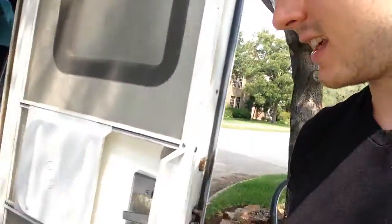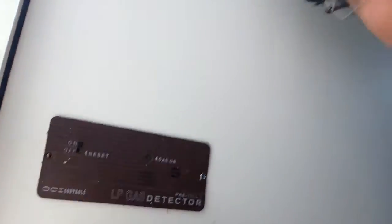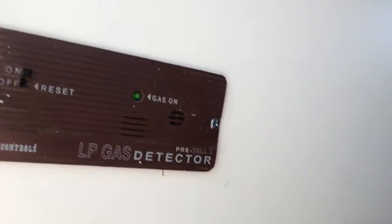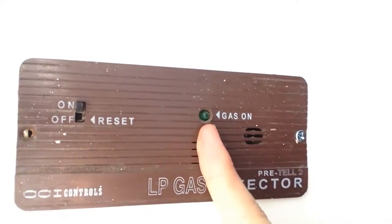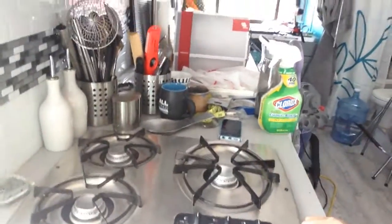I could not figure out what the problem was. It turns out that the carbon monoxide and gas detector has to be switched to on for the gas to be flowing, as a safety measure. Once that happened, it beeped for a little while, and then this light started flickering, showing that it was on.